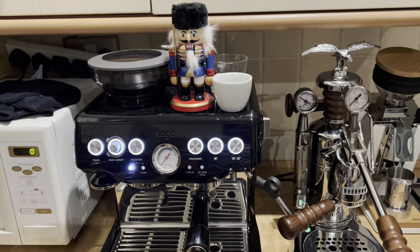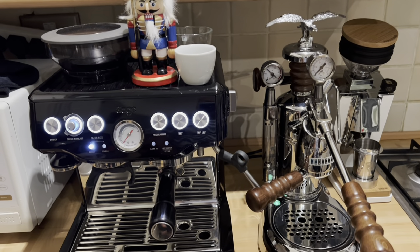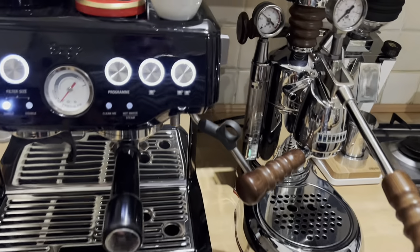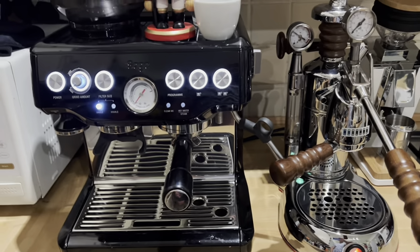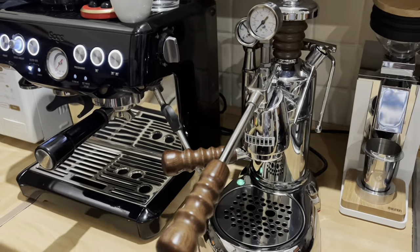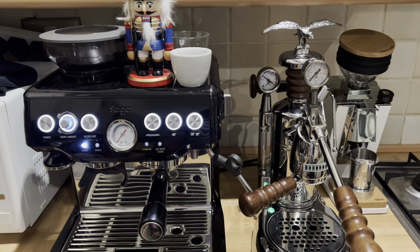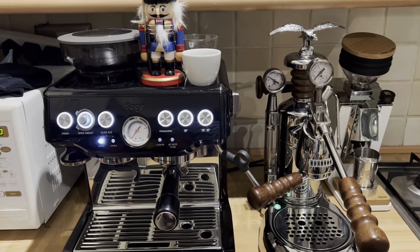Size-wise, the height as you can see, if you count the eagle on top, they are about the same. The length — the La Pavoni is slightly wider at the front and narrower at the back, but I would say Barista Express is about twice as long as La Pavoni. The width is about the same. La Pavoni is slightly shorter, but it's almost the same. So if you, like myself, have a limited space in a kitchen, La Pavoni might be a better choice.